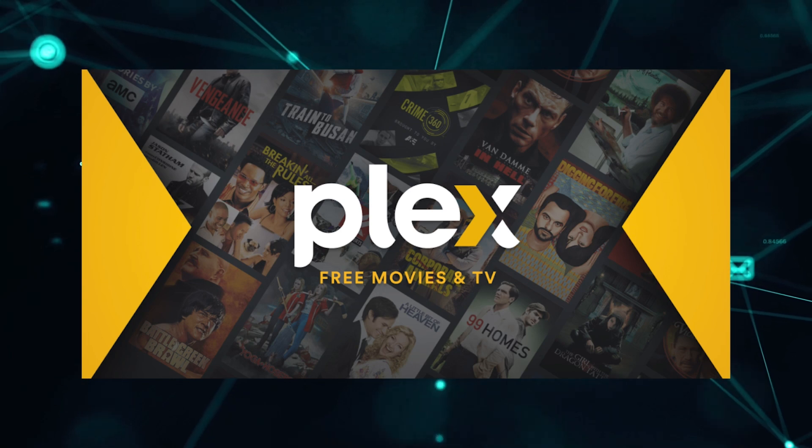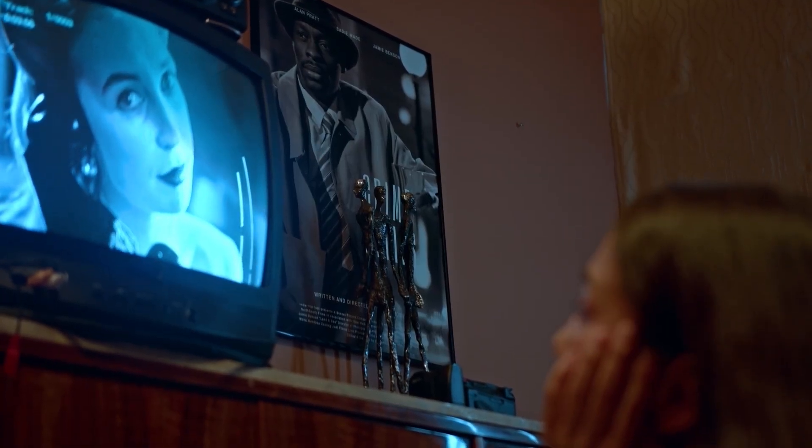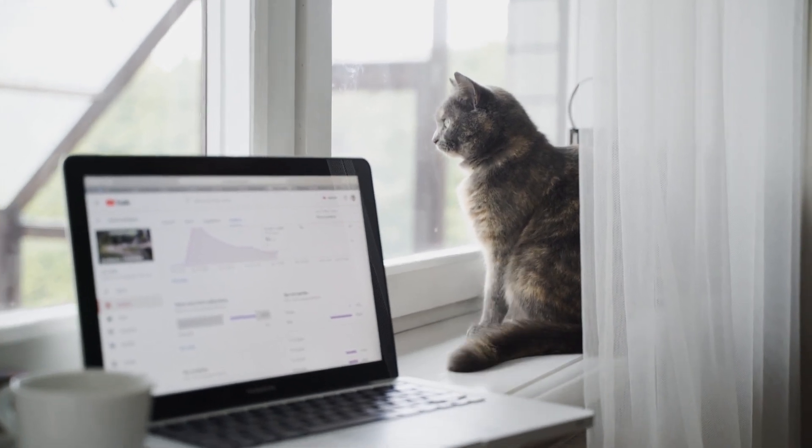It can be really frustrating if you want to watch some of the great content that is on Plex app and find that your TV is unable to download this app. Maybe you have an older model TV that isn't able to download any streaming apps, or your TV is unable to connect to the internet to get this app.